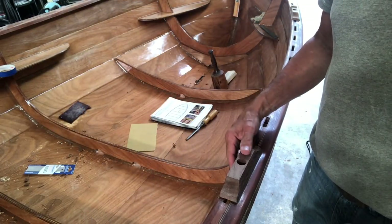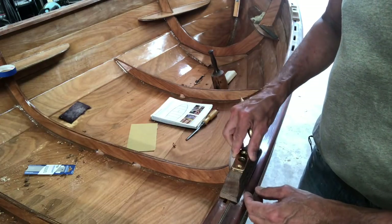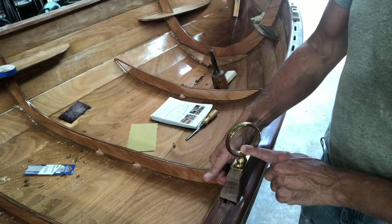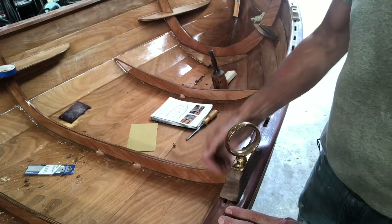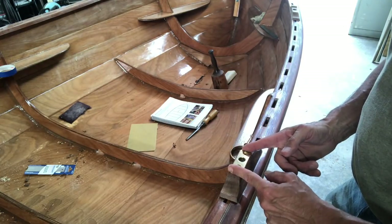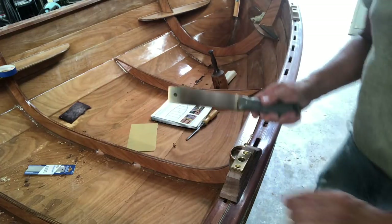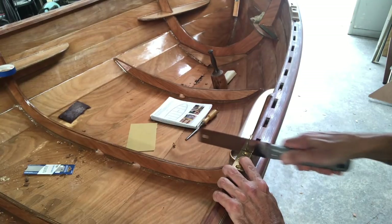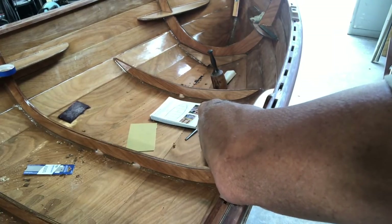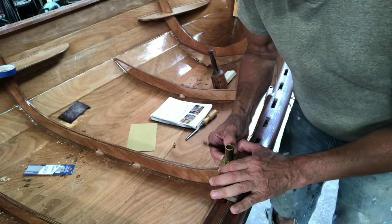One issue I have after getting these oarlock blocks glued on and the holes drilled is that the plate they supplied sticks up about a quarter of an inch. When you put the oarlock in, there's not enough room underneath for a pin, so they could just pop out unless you anchor it. My solution is to cut and mortise out a little bit for that piece to fit down in there. I'll take a small saw to get it started, then use a pencil to measure the thickness and make a mark.